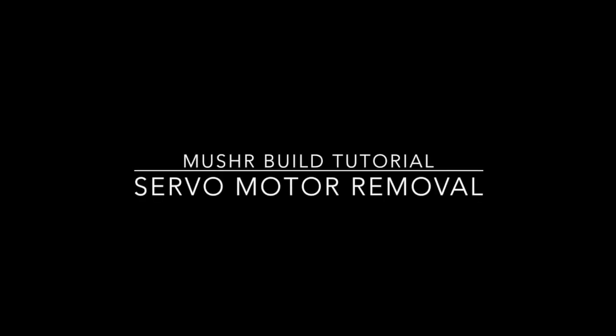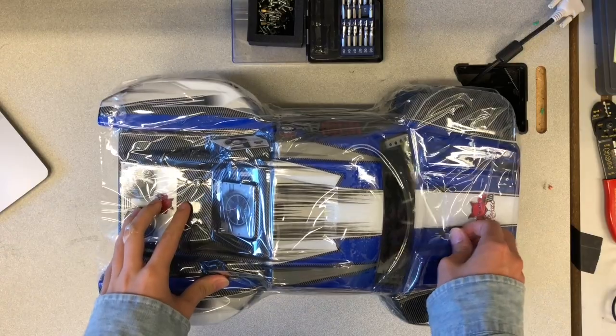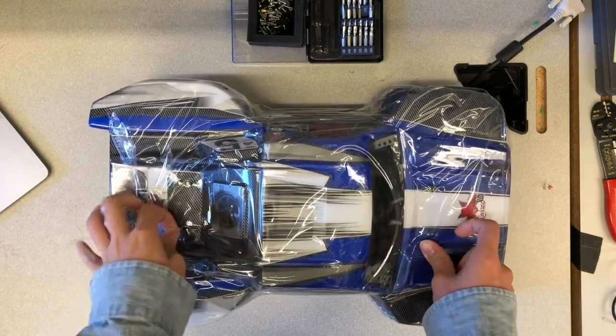In this section, we will describe the steps necessary to remove the stock motor from the chassis. In a later section, we will install a more powerful turbo motor. So first, we have to take the race car out and remove the plastic cover on top of the race car.